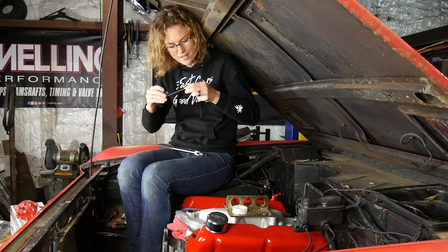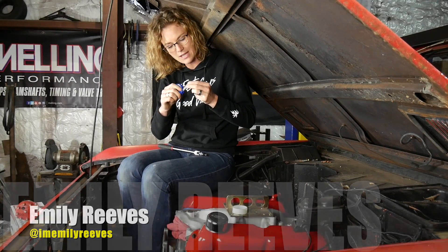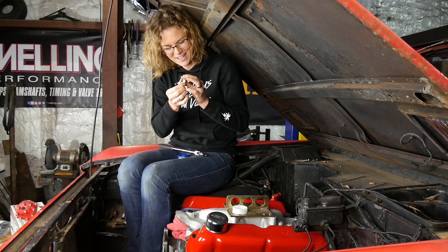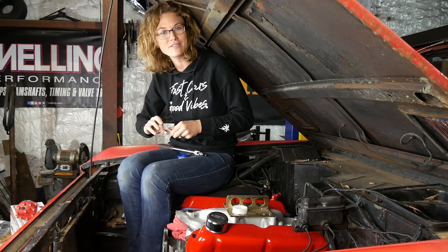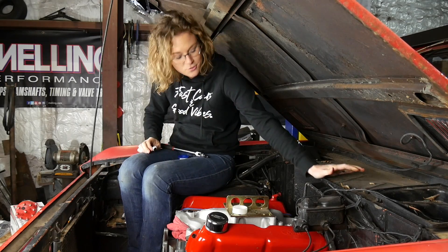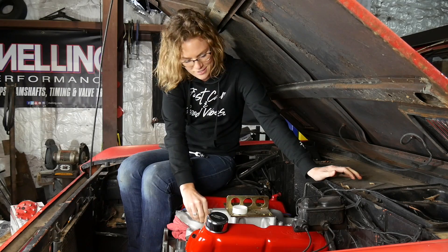I am wrapping up the last plug for the intake with Teflon tape so that we don't have any vacuum leaks, because it is time to install our fuel injection. I am so excited to run Holly EFI — it's not something we have experience with, which will be perfect for you guys to watch because you guys enjoy watching us learn. Usually we make mistakes and you get to laugh at us and learn along with us. This is going to be fun.